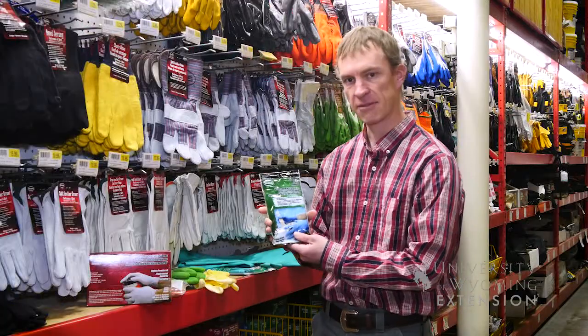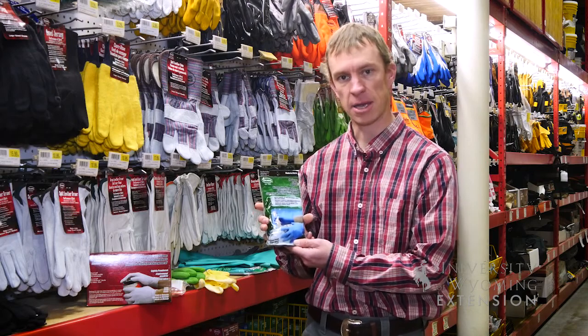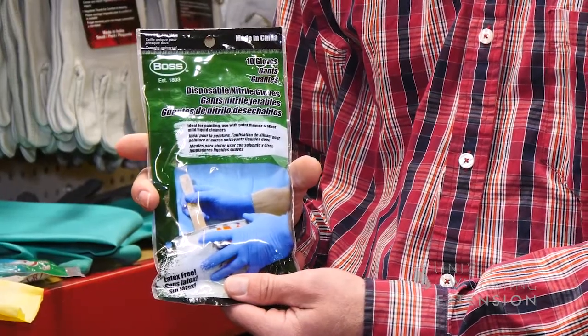We really should be thinking about some kind of a nitrile glove — that's really going to be a chemical resistant glove and is going to provide you the appropriate protection.